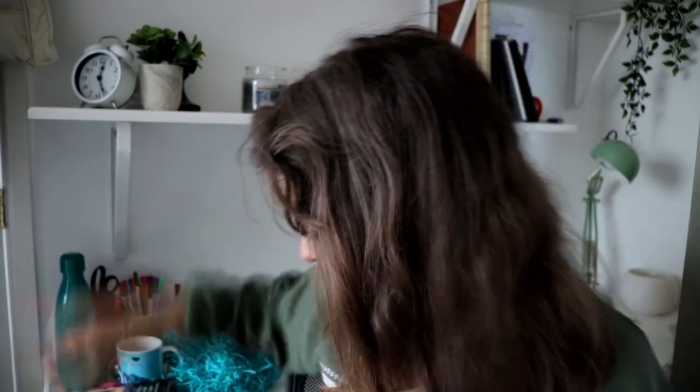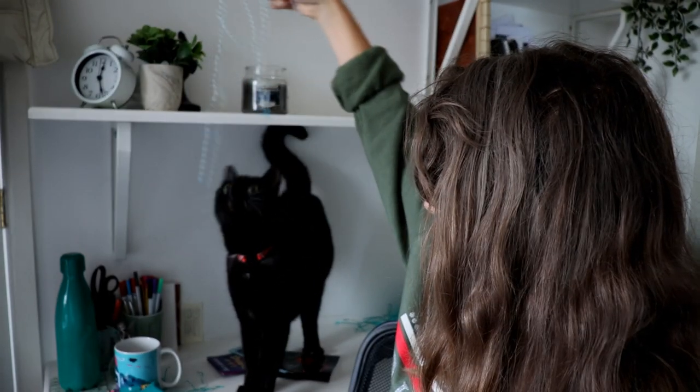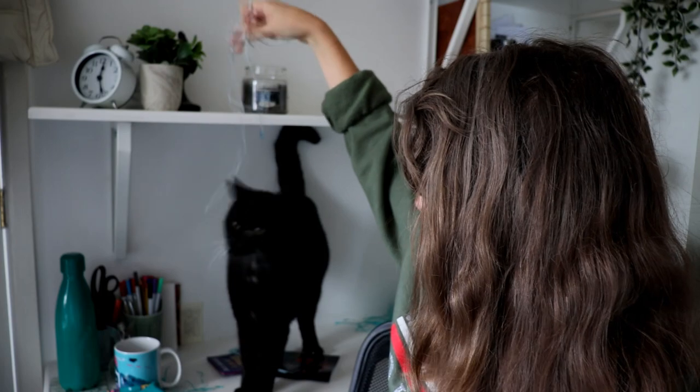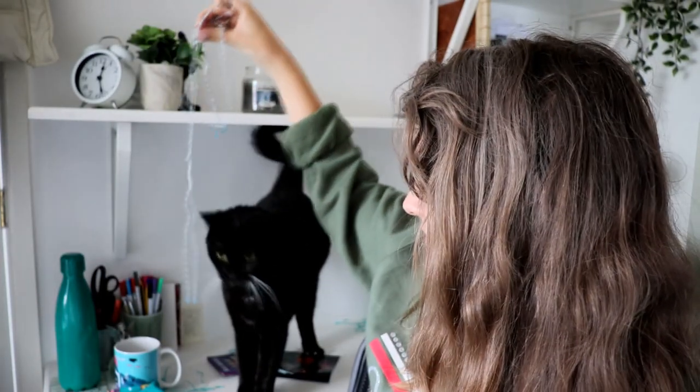Let's hide the string from Oscar. Oscar's seen the string! Look what he got! So we can safely say that this box provides not only for readers but also for cats. 10 out of 10 would recommend.